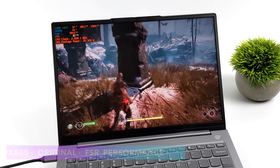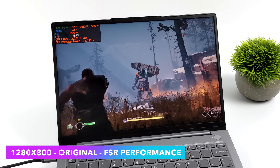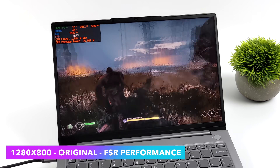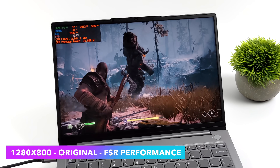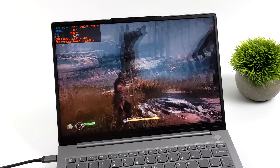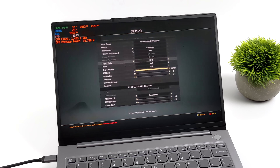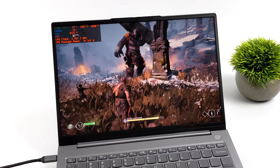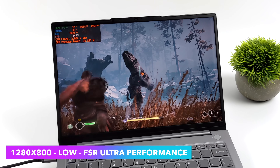Straight off the bat, we're jumping into some PC gaming. We've got God of War at 1280x800, original settings, FSR set to performance. We're not quite at 60, but with the FreeSync display built in, it's actually a really smooth experience as long as you can get over 40 — and we get an average of 42 FPS. Pushing to ultra performance with FSR 2.0 and low settings gets us really close to 60. I have this laptop set to performance mode, where it boosts up to 35 watts and usually hangs around 25 to 28.